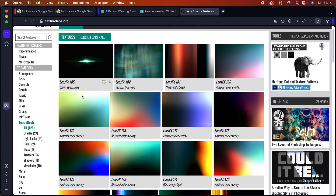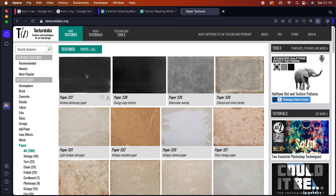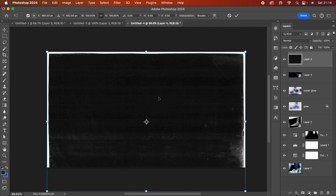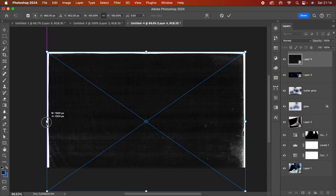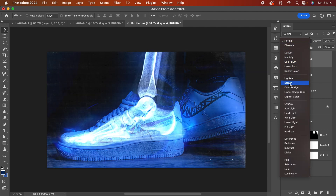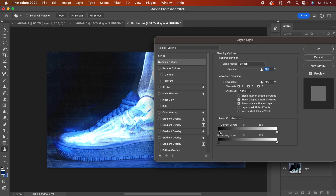Another effect I really like is from the Paper category — the archive photocopy paper texture. I copy it, paste it into the design, and immediately convert it to a smart object. I get rid of the edges — I only want the texture itself — then change it to Screen mode. If it's too much, I open the layer style and bring in the darks, then hold Option to smooth it out.